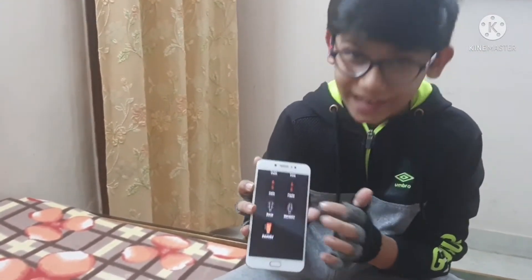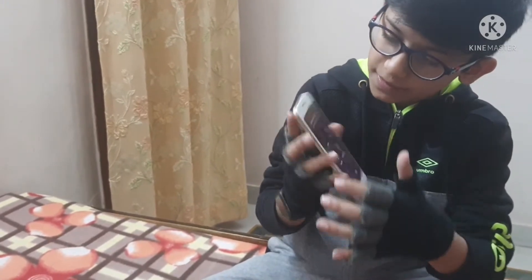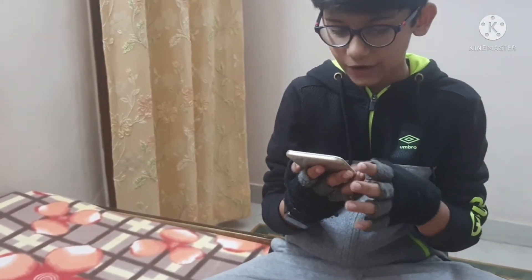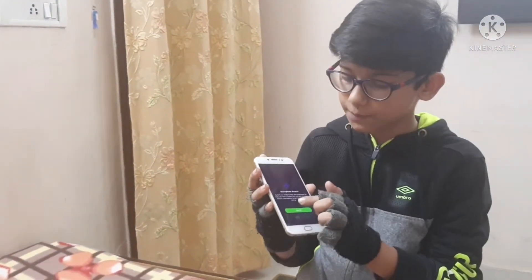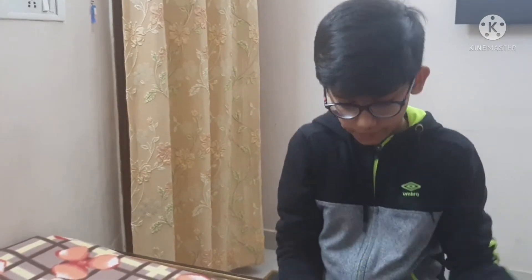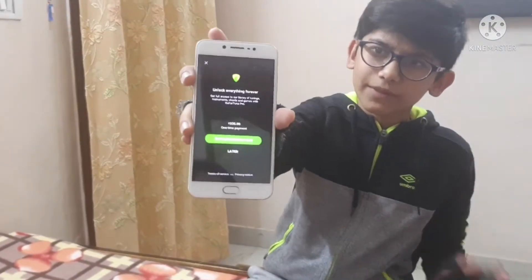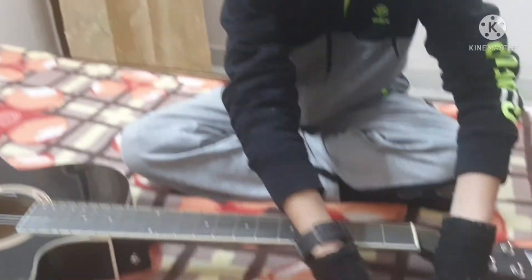There are so many string instruments in the app — it can even tell you chords, but we won't be using chords right now. It will ask you for microphone access — you have to allow it because that is how it listens. Then click 'Later' when prompted, and keep the phone right over here.